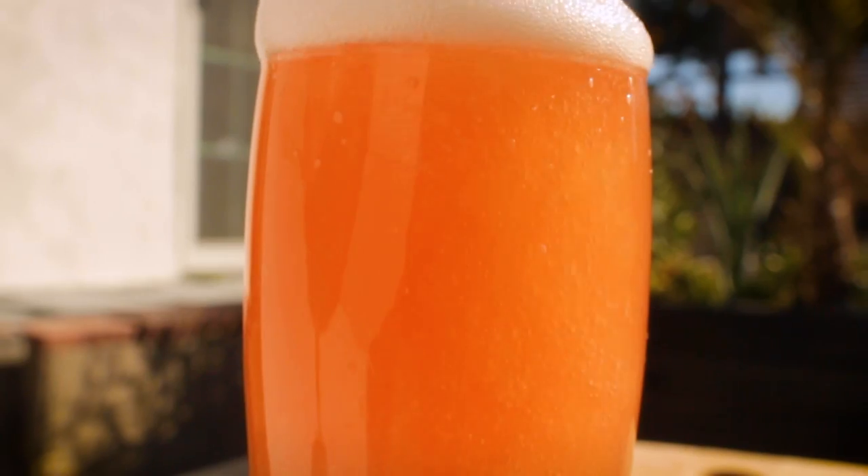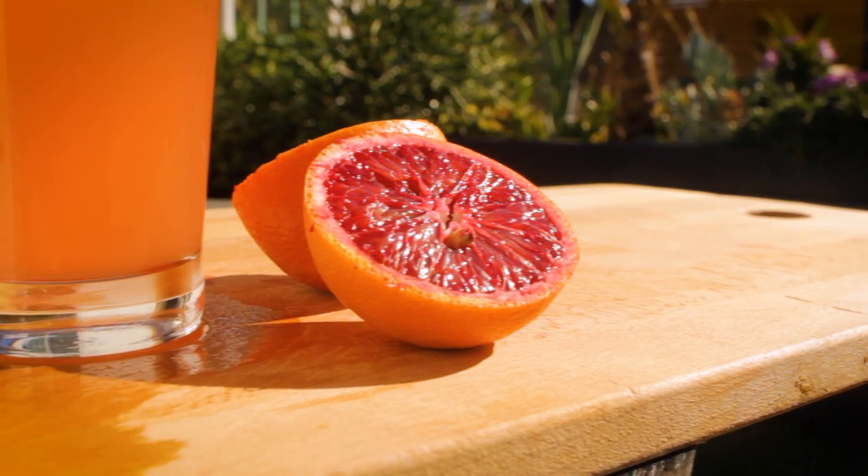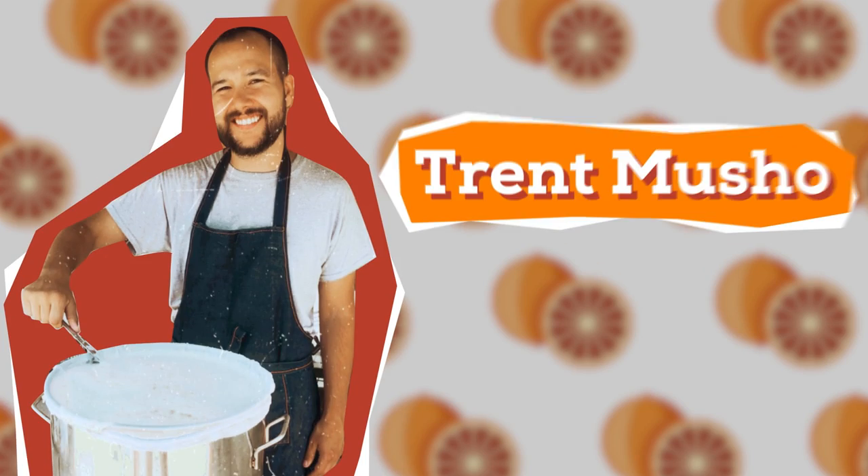Radlers — what's not to love? A clean, crisp lager mixed with some refreshing, bright citrus. It's thirst-quenching and lower in alcohol, so you can throw quite a few back. In this delicious version, I mix a Helles lager with some blood orange soda. I'm Trent Mucho, and this is the Brew Show. Let's brew a blood orange Radler.